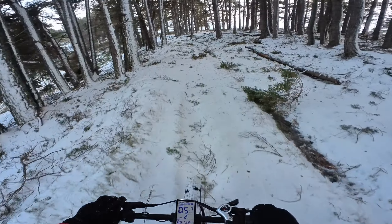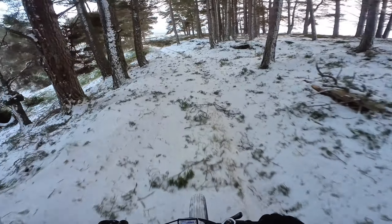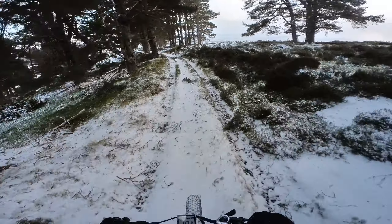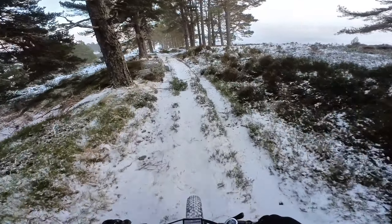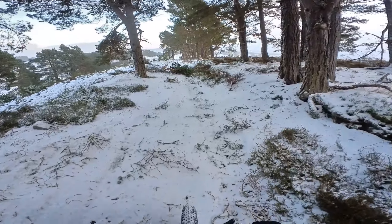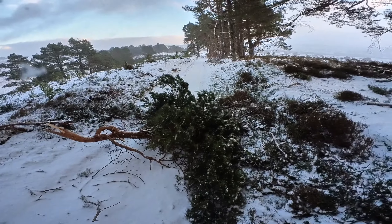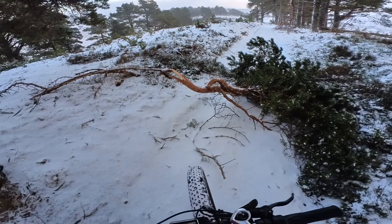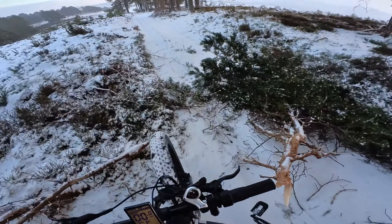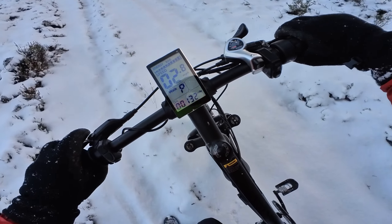Got to be on the ball here, guys. Over the branches — this is really good fun going through the forest. Oh, there's a big branch that's come down here, certainly not going to be going over that. I'll just put it in walk mode — if I press this button down it gives a bit of assistance for pushing it. That's the P there for walk mode.